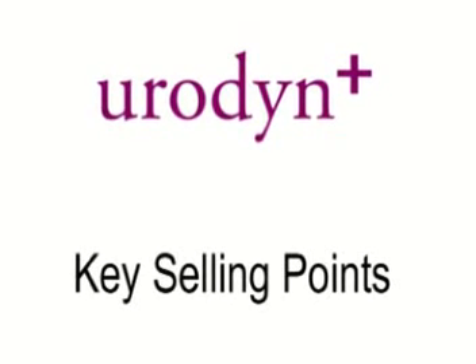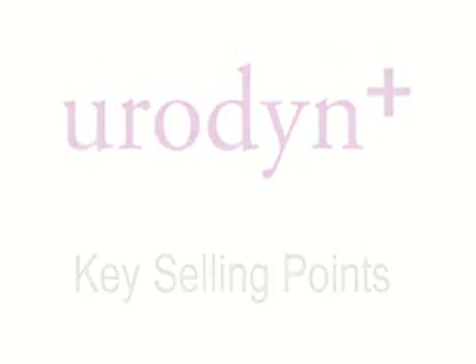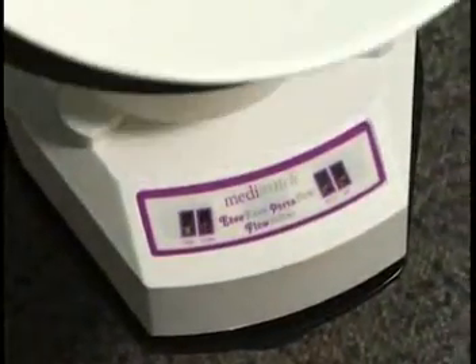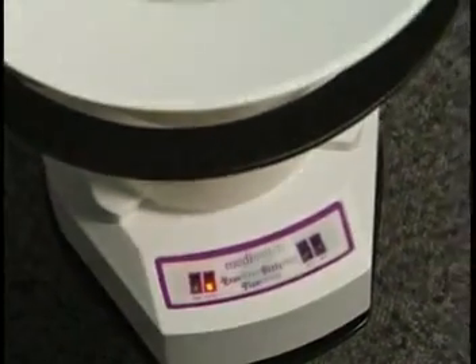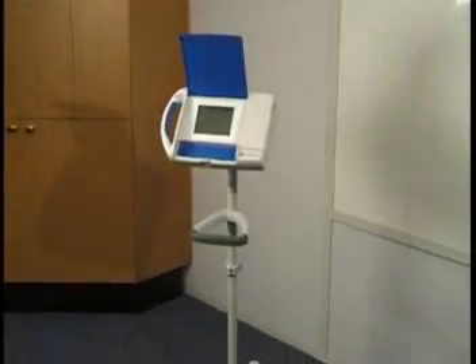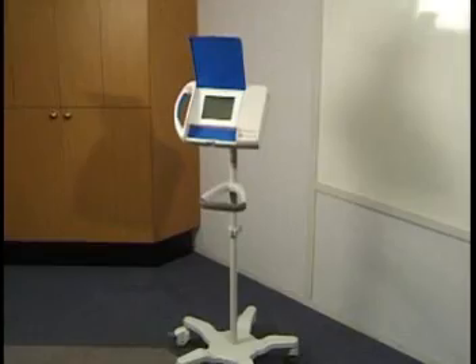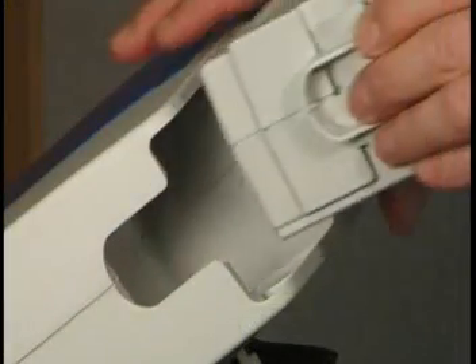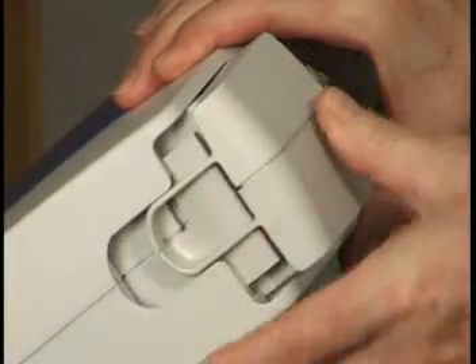Key selling points for Eurodyne Plus are wireless connection to its flow meters, which can be either a wireless spinning disc flow meter or a wireless weight cell flow meter. Eurodyne Plus can be placed in a wall mount, on the table, or on a lightweight floor stand — no wires required.